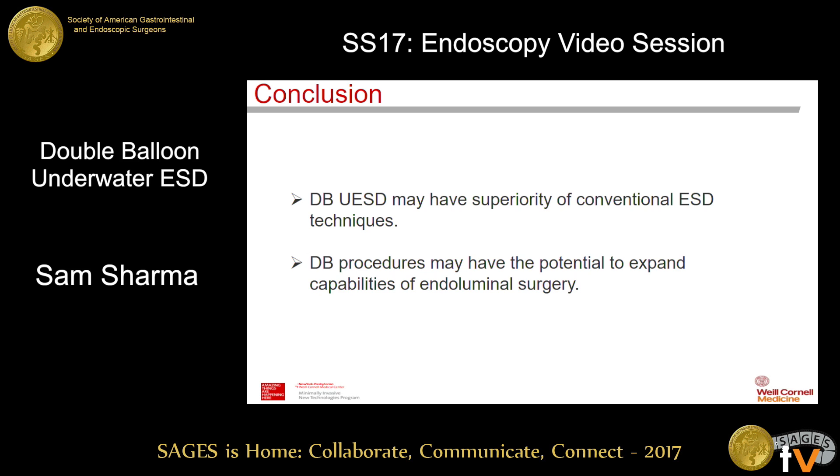Mr. Chairman and colleagues, in conclusion, we have shown that double balloon underwater ESD is technically feasible and may overcome not just the limitations of conventional underwater ESD, but ESD as a whole — particularly with regard to poor visualisation from electrosurgery. We also feel that this is a novel method in evolution, and the double balloon procedure may have the potential to expand the capability of endoluminal surgery moving forward.